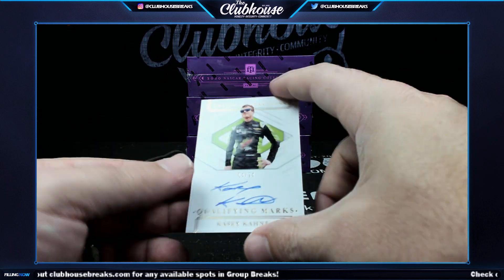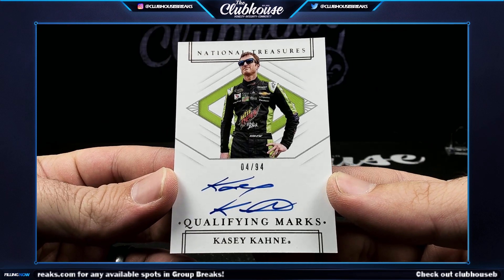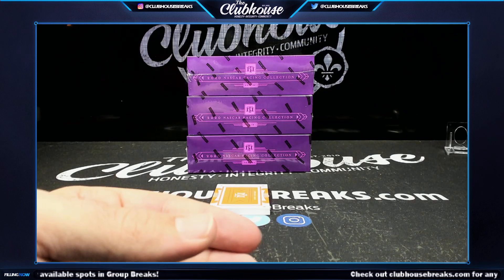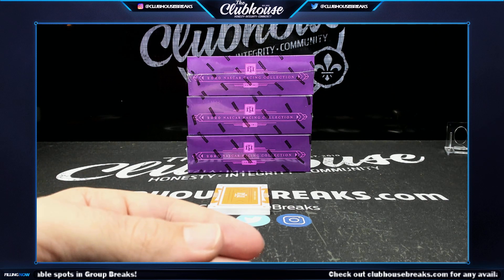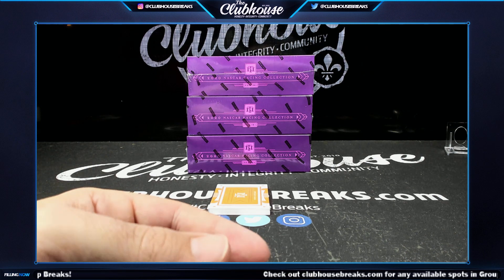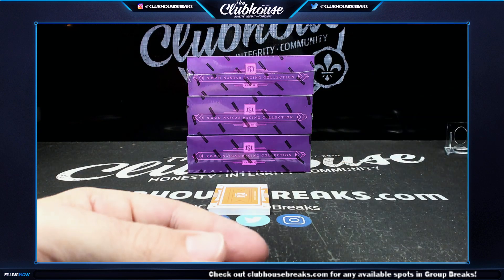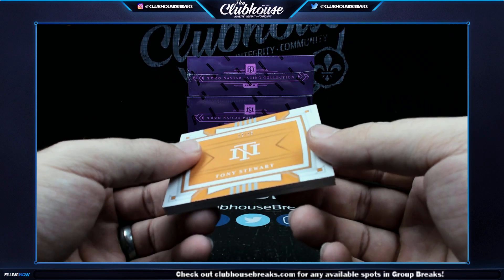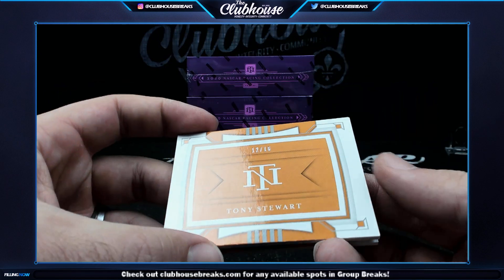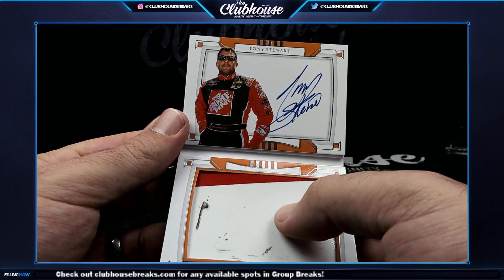Next, 4 of 94, Casey Cane qualifying marks. Also, Matt did a pick-your-price full case of this by driver — over a hundred drivers on the checklist, check it out. And number 12 of 16 — sheet metal auto, Tony Stewart — TC Cards, big old chunk of metal.